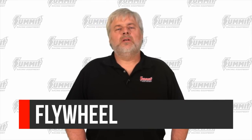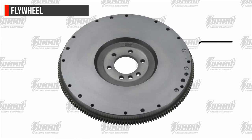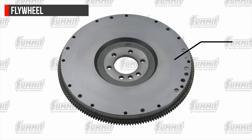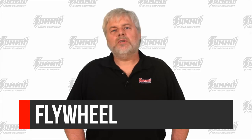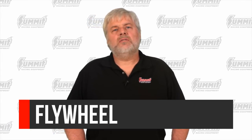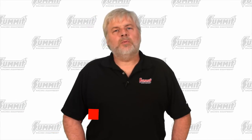Let's start with the flywheel. The flywheel is a critical part when it comes to clutch performance. Much like a brake rotor, the flywheel creates a friction surface for the clutch disc to engage against. It is very important that when an old flywheel is used with a new clutch, it is also resurfaced. If this is not done, clutch failure will likely be unavoidable.